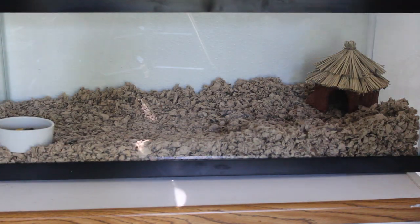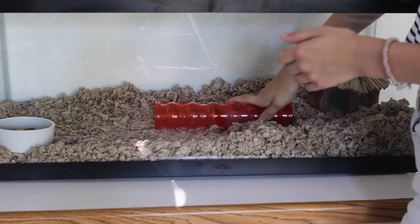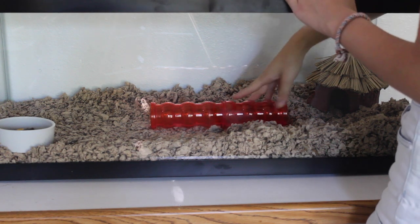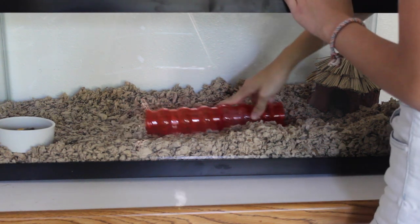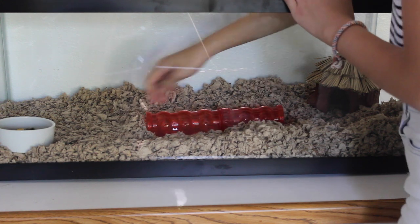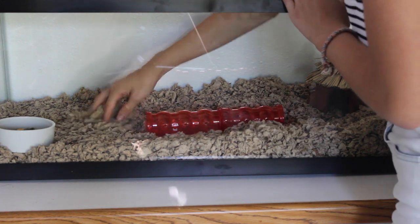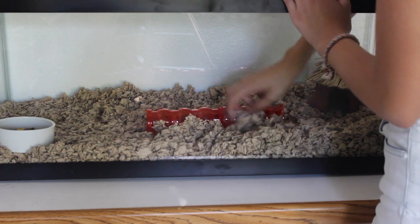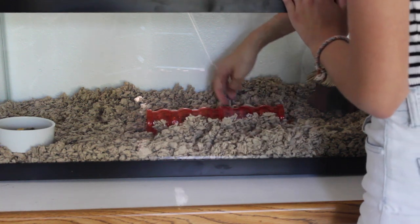Now we're going to add this little tube. Should I bury it sort of? Amy has an idea of the arrangement — do you want to add a little tube that goes through? I'm just going to put it there for now.